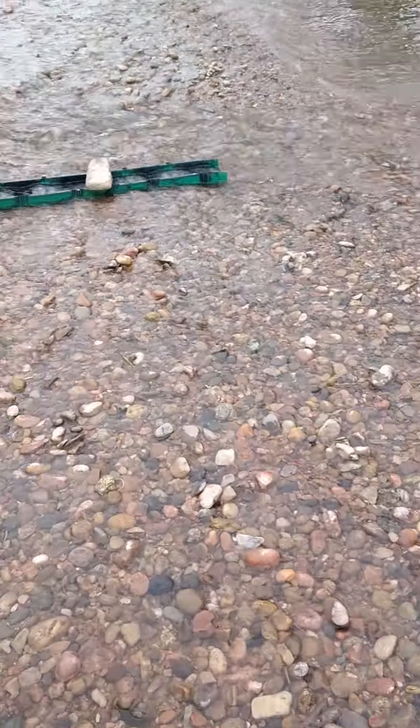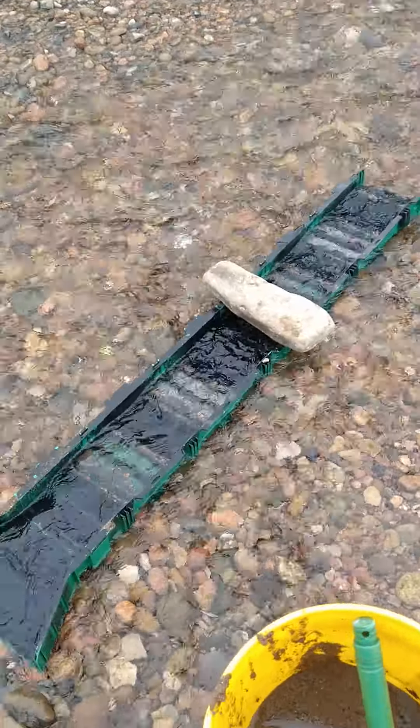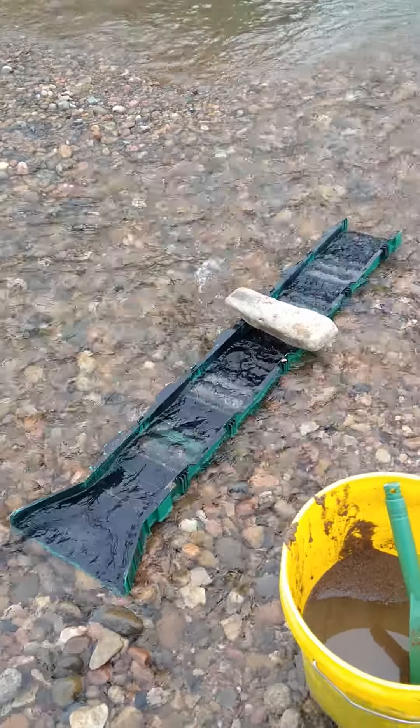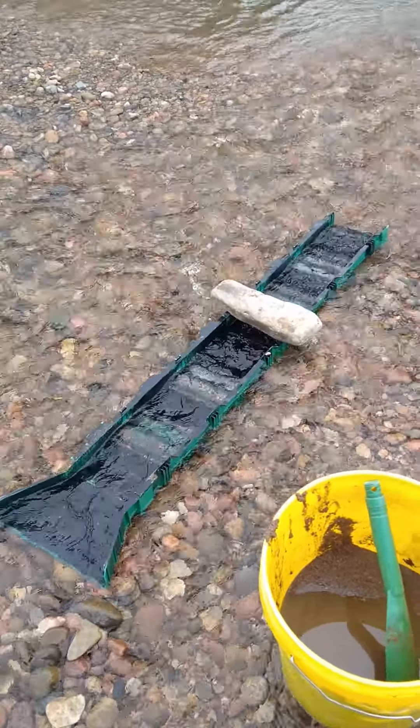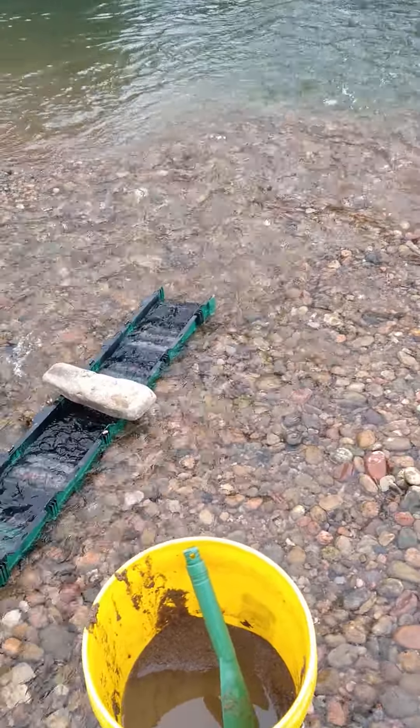There's where I'm getting all my material from — running several buckets through my sluice here. Perfect spot. I made this spot last year and cut out a trench, and now this is kind of how it goes in this spot — really nice.